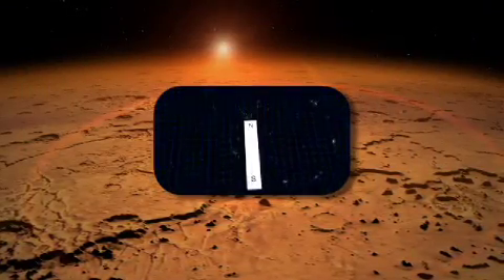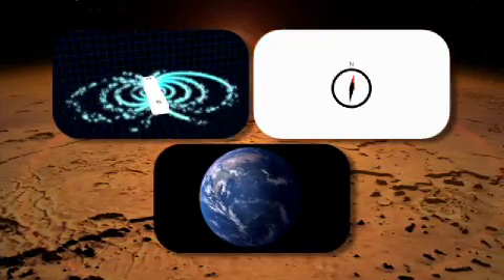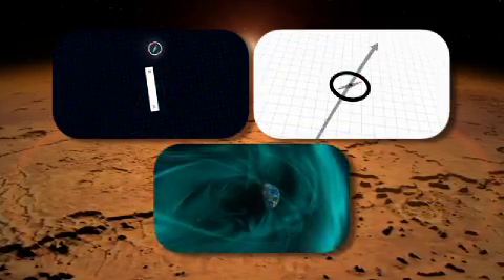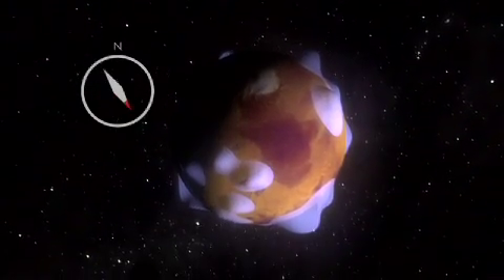Magnetic fields can be measured in a variety of ways, and the most simple way is with a compass. The Earth's field is global in nature, so it has a north pole and a south pole, and wherever you go on the surface of the Earth with a compass, it will point to the north pole. But on Mars, if you were to walk around with a compass, it would haphazardly point from one anomaly to the other as you walked across the surface. So it's not quite as useful as a compass on Earth.